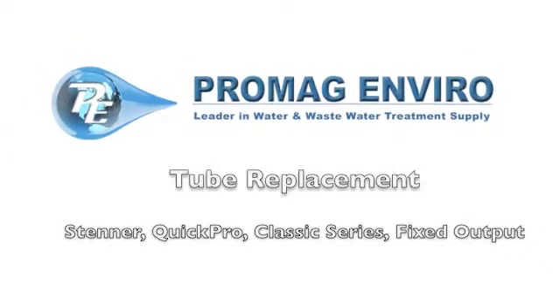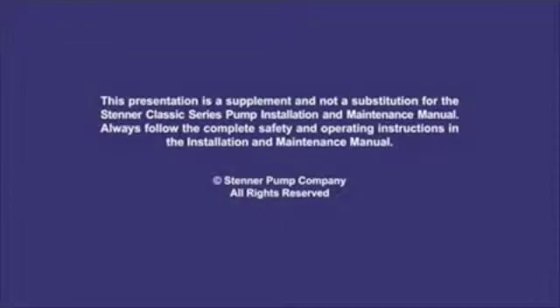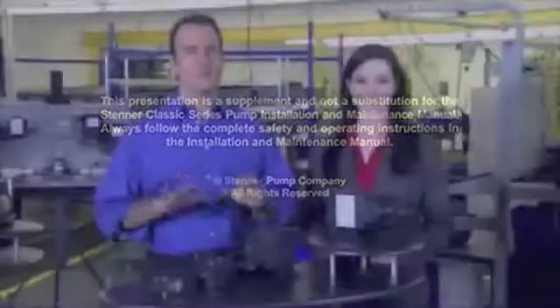Welcome to ProMagEnviro.com. Before we get started, there's something that we need to cover, right Karen?